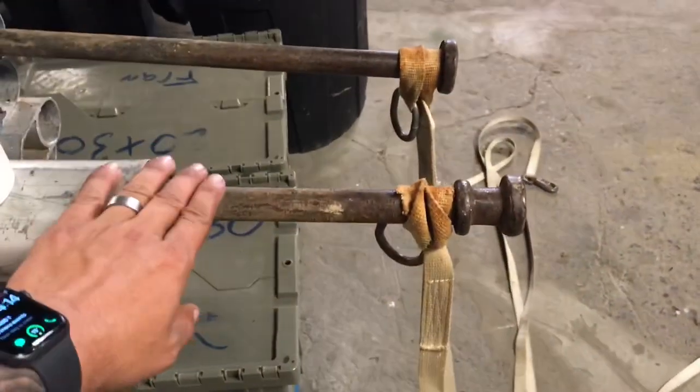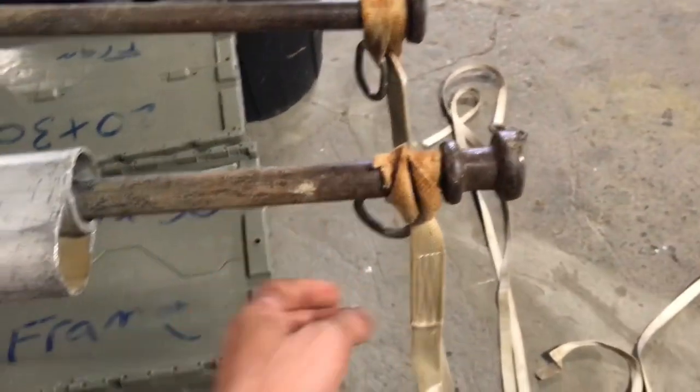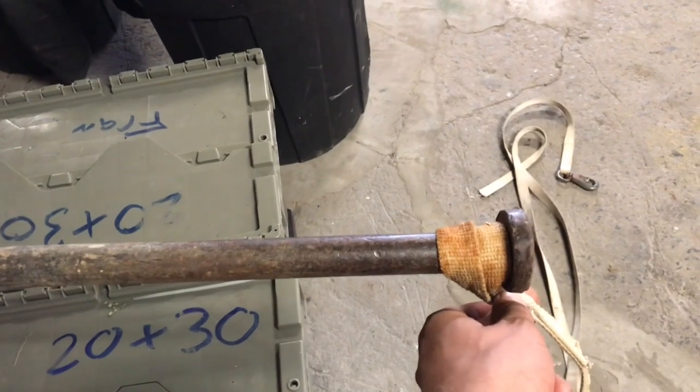These are just in my warehouse — I didn't stake them in the ground, but this demonstrates it just well enough. With the double-headed stake, the rope or ratchet will sit right below the second head. With the single-headed stake, it'll sit right below the single head.